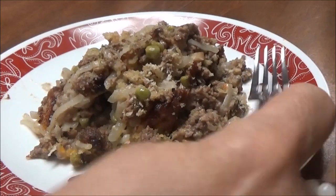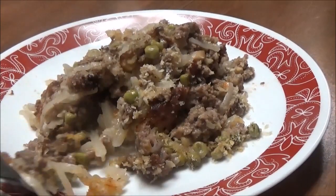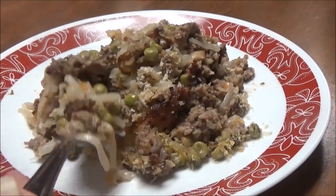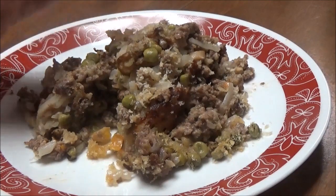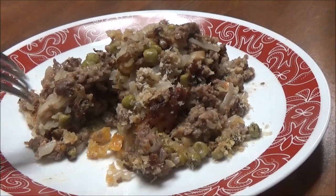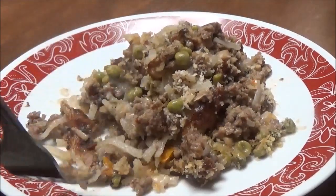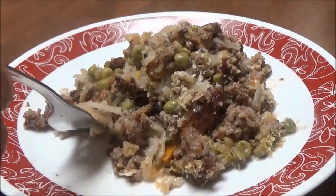Okay, here's the finished dish. I'm going to taste it and see what it tastes like. It cooked for about 55 minutes — almost an hour. This is really good! Oh my gosh, just to think of something to put together. It's really good. I like it.